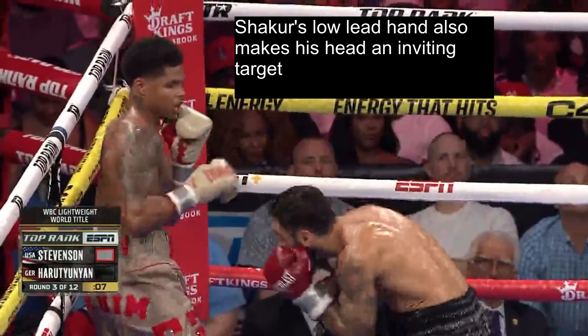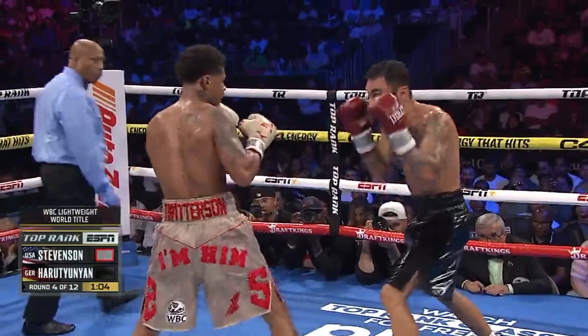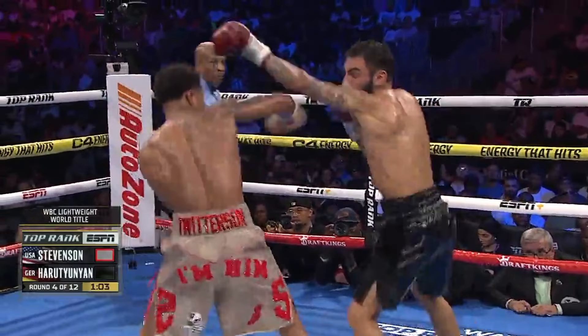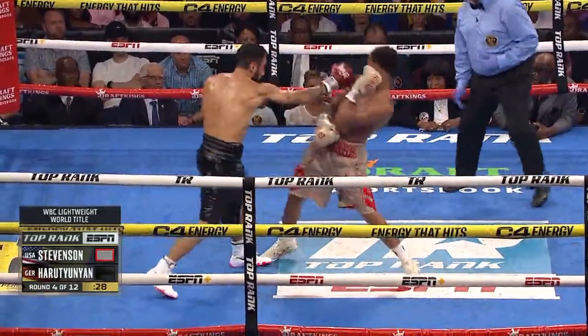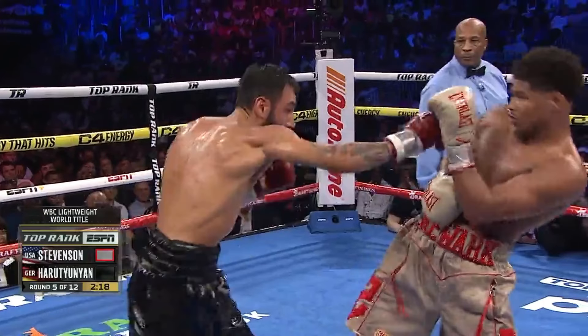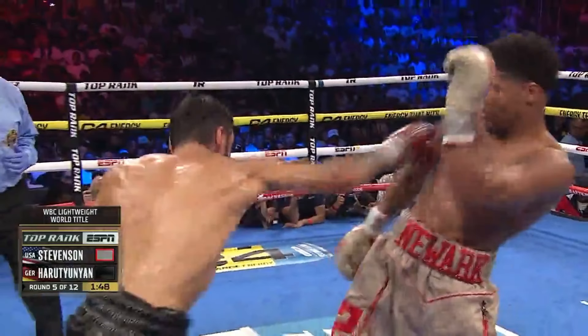Shakur's low lead hand, even against orthodox opponents, also makes his head an inviting target, and we see him show off his incredible reactions and timing by pulling each punch despite being in punching range. Artem did do all of the right things during the fight, like changing up his rhythm and faking to try to offset Shakur's timing and remain unpredictable, but a lot of Shakur's ability to avoid punches while standing in range is due to his awareness of distance and his reaction speed to recognize punches.